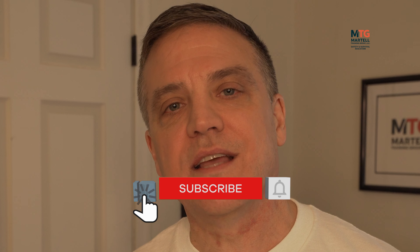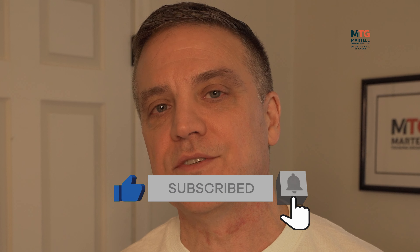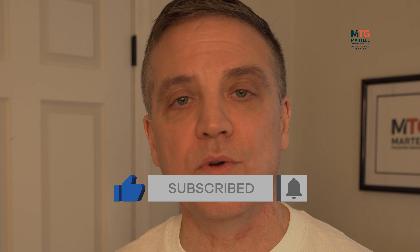Before we get into it, please hit that subscribe button and also hit the notification bell so you're notified when we release new updated videos.